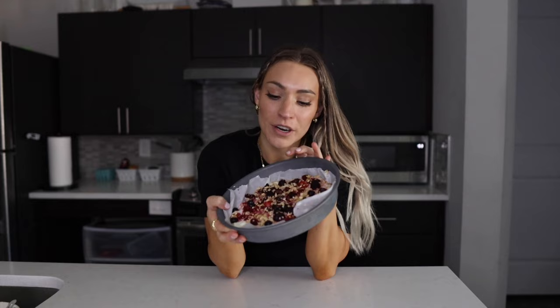The oat bars are done — initial thoughts: 7.5 out of 10. I also just pulled the yogurt bark — I think that's what they call it — out of the freezer. I'm so excited to try this out. I'm going to pull it out of the tin, cut it, and give it a taste test. When Vinny wakes up and Darian comes home, everyone else will try it too.